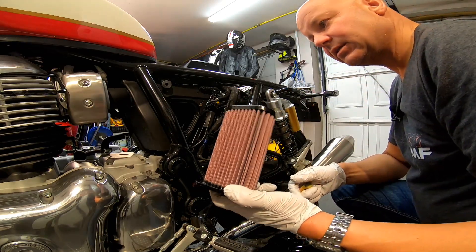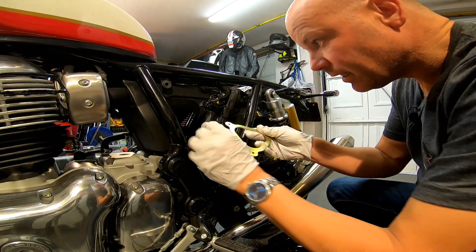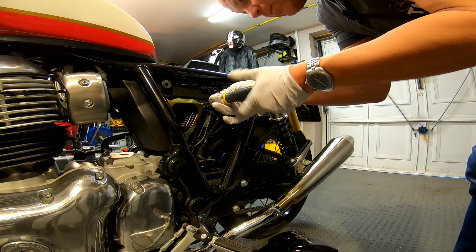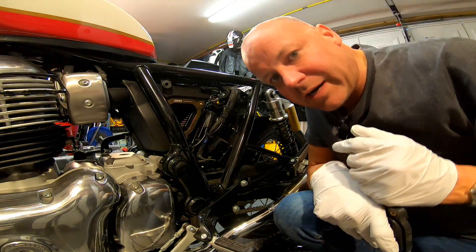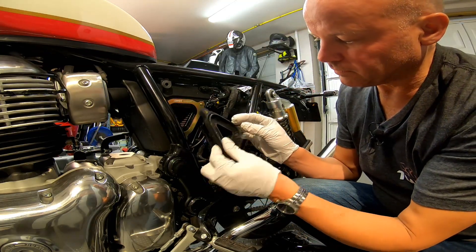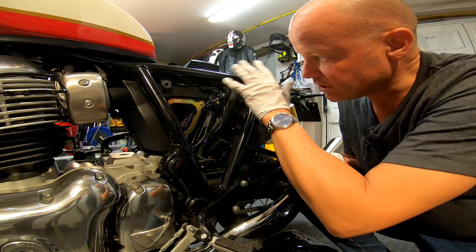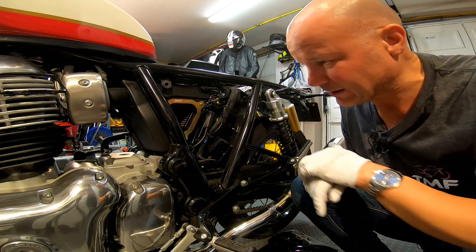The new air filter doesn't look like it has any particular way it has to go — it's symmetrical. In we go, like so. And then that bracket is just going to fit on the top again using the original screws. Right, now when you look at this opening, hopefully it's absolutely clear that that's going to let a lot more air in than that old opening did before — that was quite restrictive in comparison. So that's going in the bin, and this is now the new inlet to make the engine breathe better. I'm going to put the covers and seat back on, then go for a ride and see if I notice any difference. At the very least, I imagine there'll be a bit more induction noise.